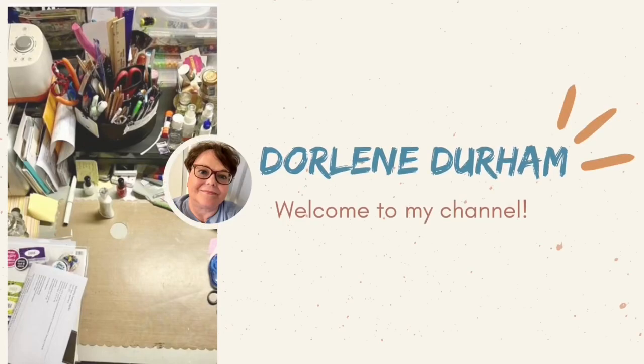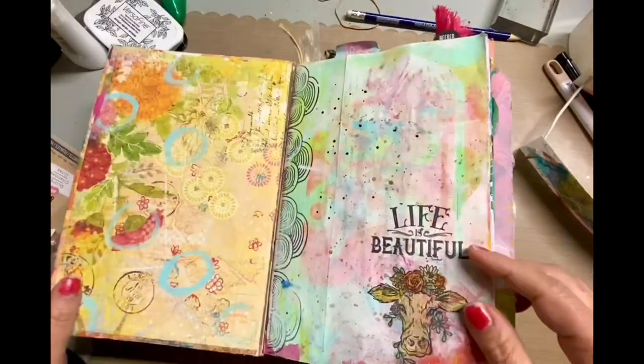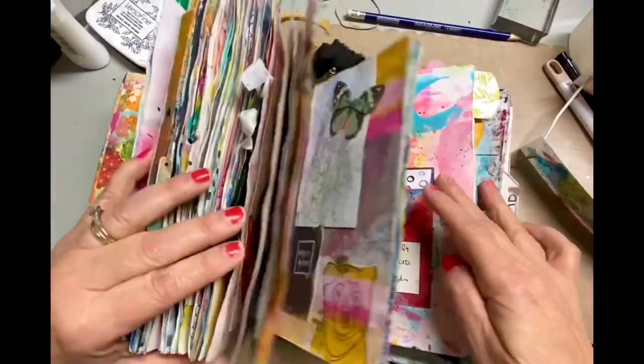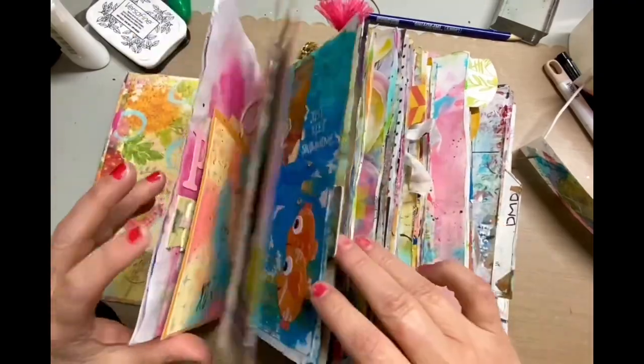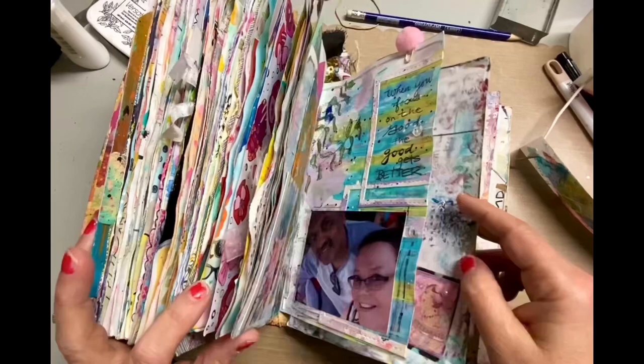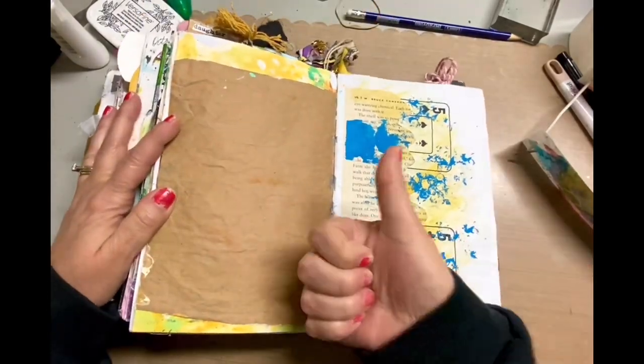Hey, it's Darlene and welcome to my channel. I'm doing something I haven't done in a while — I'm playing in my junk journal. I'm flipping through it, and if you're interested in looking at more of these pages, I do have multiple flip-throughs of the different signatures. Just check the junk journal or mixed media playlist.